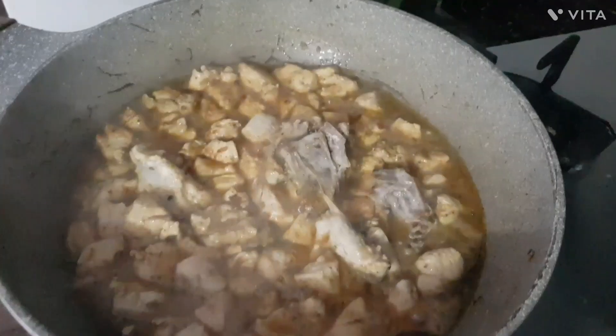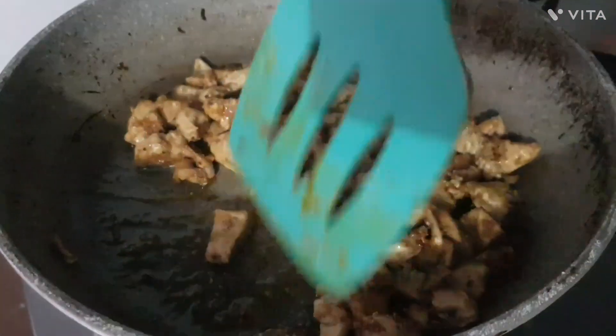Don't forget to press the bell icon so you will get all new notifications. Our chicken is ready.